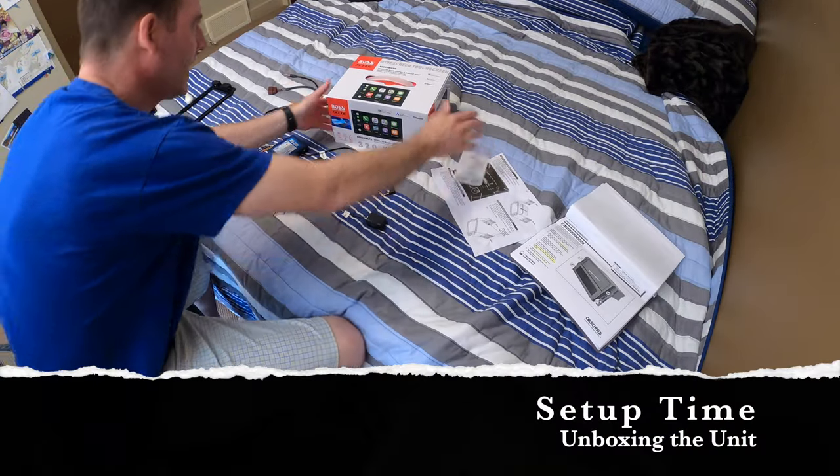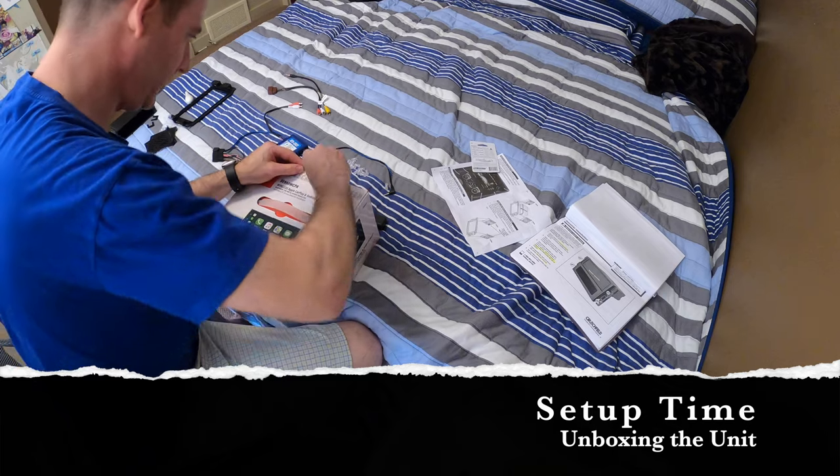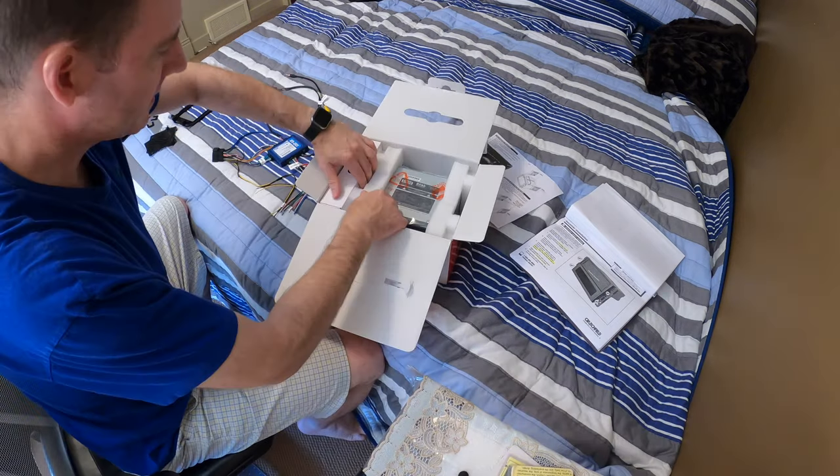All right, ready to go, let's check it out, let's do some unboxing. Wow, that's a big mix.